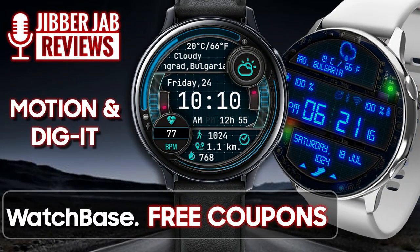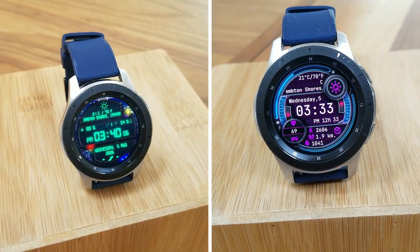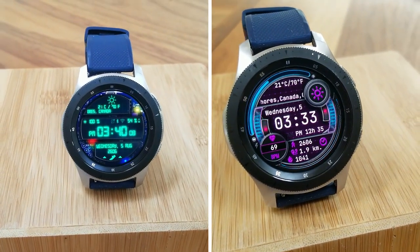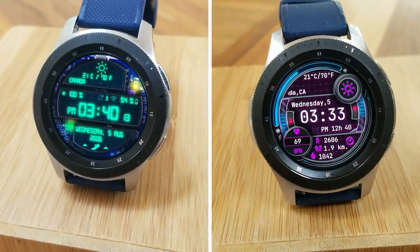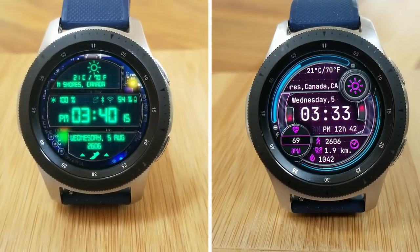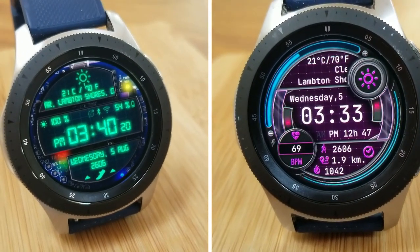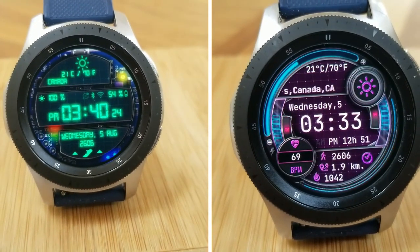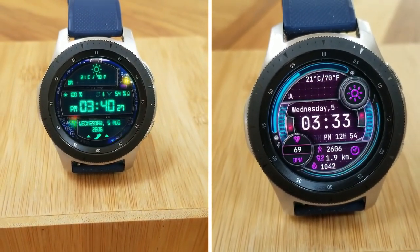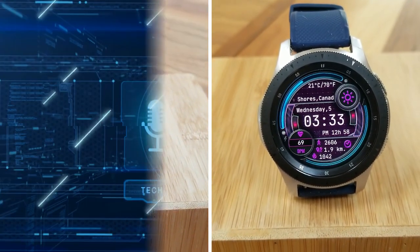That's a recap of the sci-fi inspired all-digital watch faces from Belvic called Motion and Dig It. Make sure you pick up codes for these because they are paid watch faces, but all of you are going to get an opportunity to add them for free to your watch face collections. The link to the code generator tools has been included down below in our video description. Thanks again for watching.